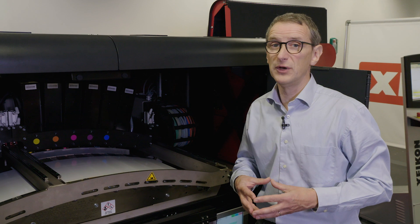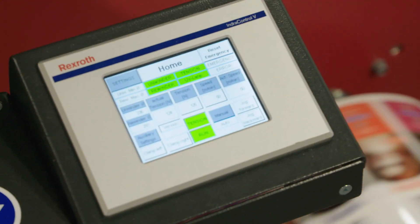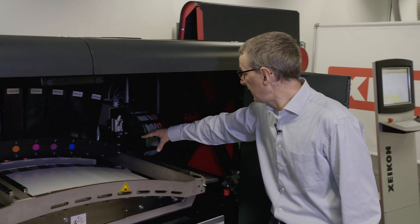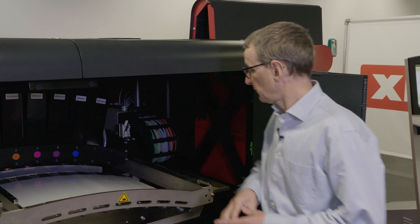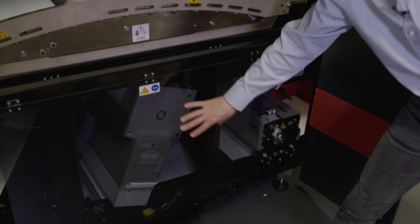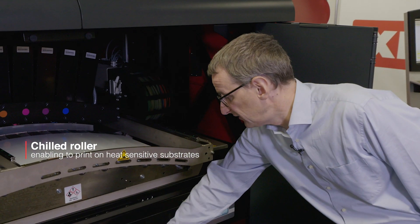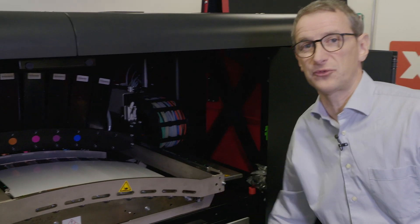Reflex Blue can be printed in very high quality. The Xikon PX30000 runs on Panther Pure UV ink. After the carriage for the colors you again have an LED pinning lamp. The substrate then continues and goes into the standard available chilled roller, so the Xikon PX30000 standard has this chilled roller in order to protect heat sensitive substrates.